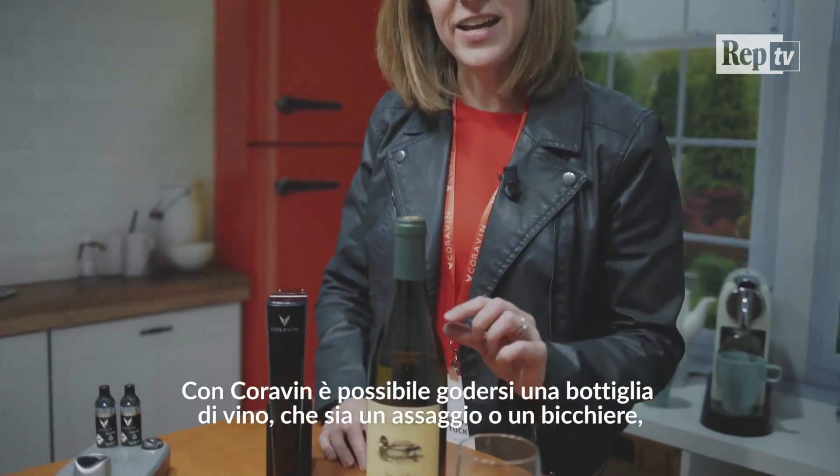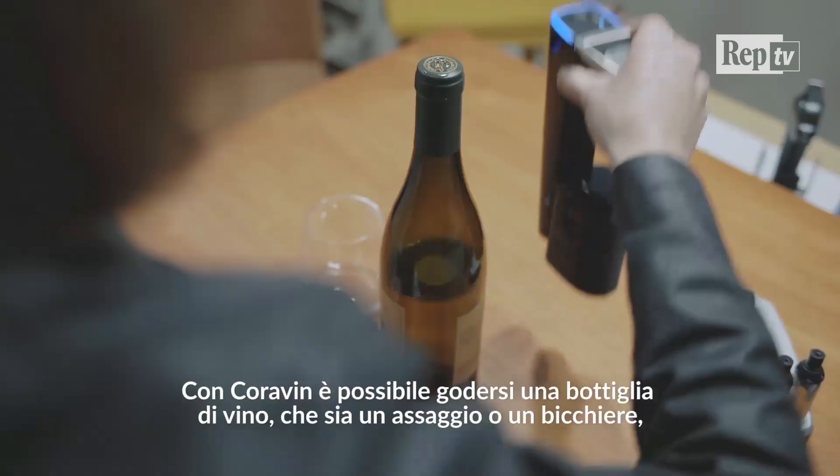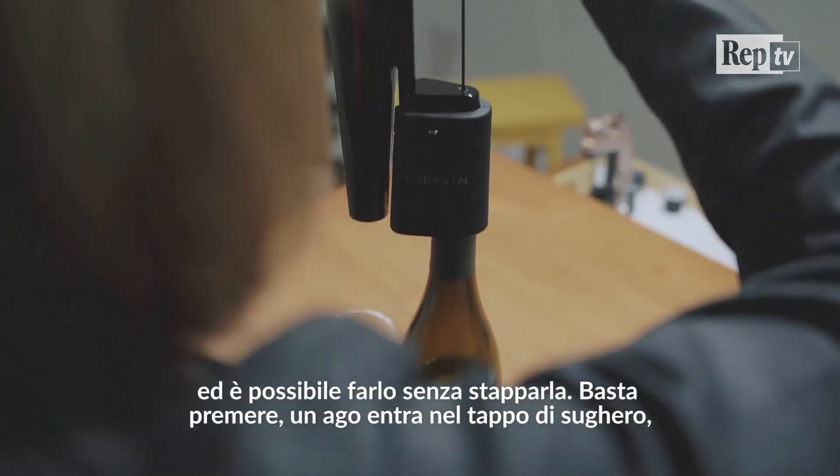The whole exciting thing about Coravin is that you can enjoy as much wine as you want, whether it's just a little taste or a glass. And you can do so without removing the cork.